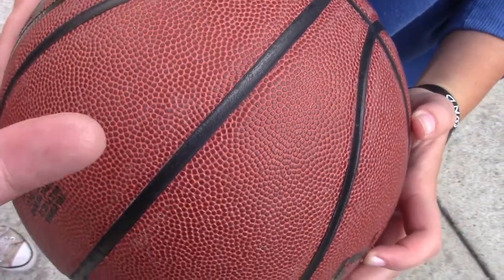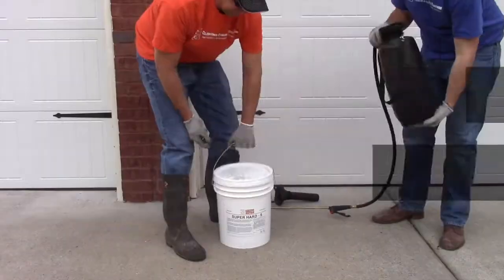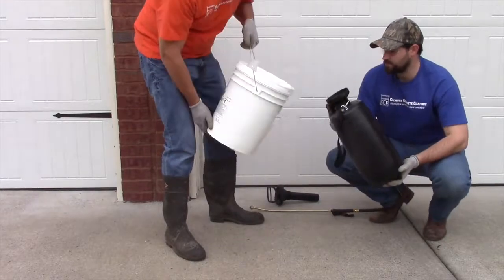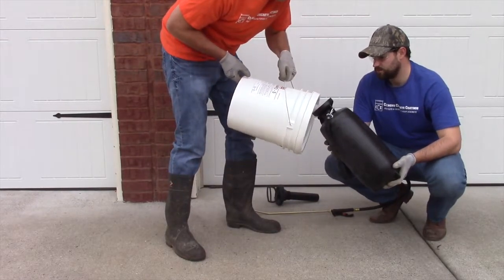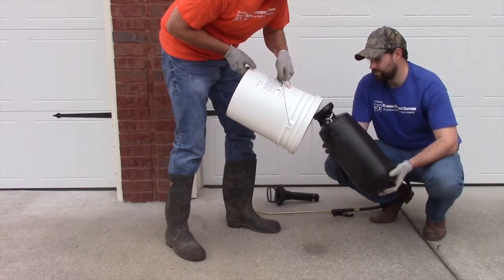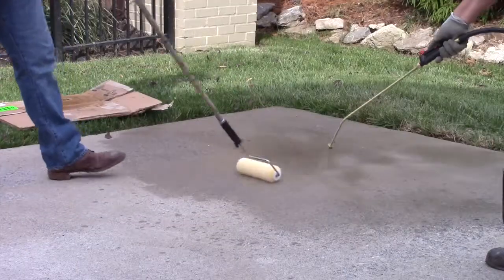Fix dusting concrete with Clements SuperHard. SuperHard should be applied to concrete surfaces with a sprayer, brush, roller, or squeegee at a rate of 200 square feet per gallon. Any liquid that is not absorbed by the surface within 5 minutes should be removed or relocated via squeegee to a more absorbent area.